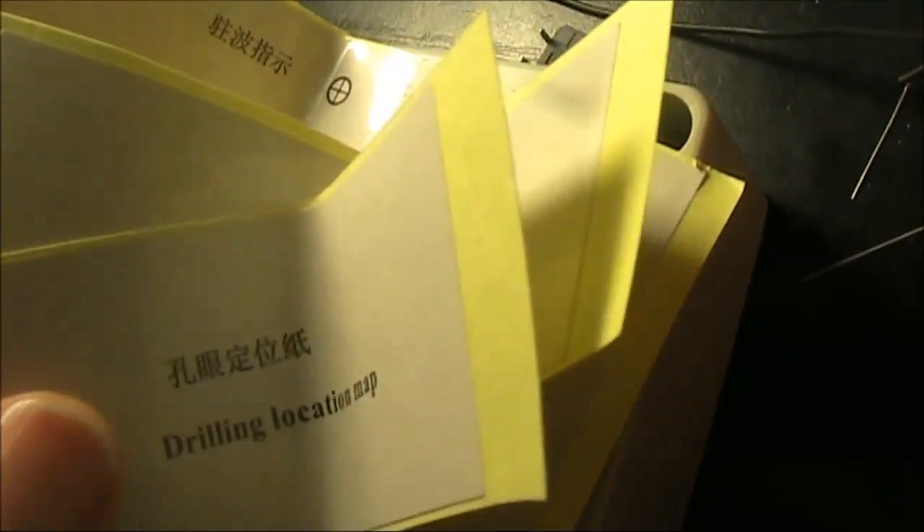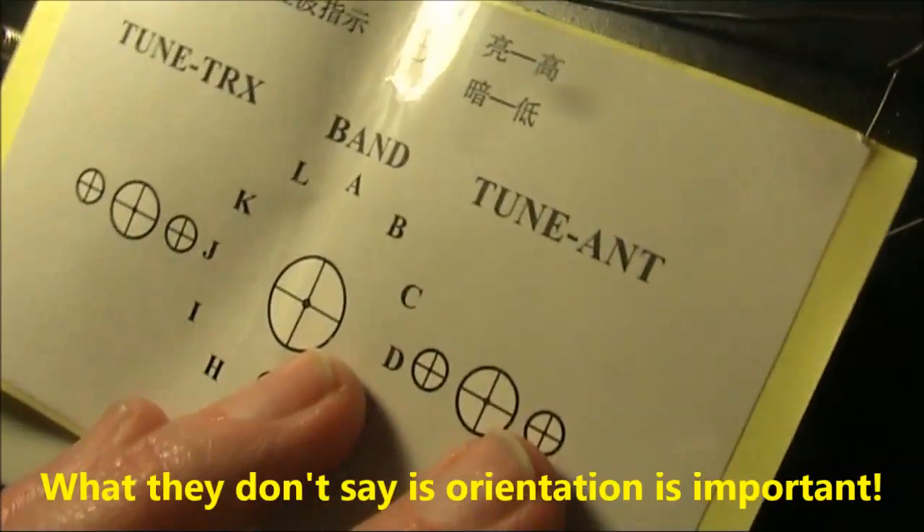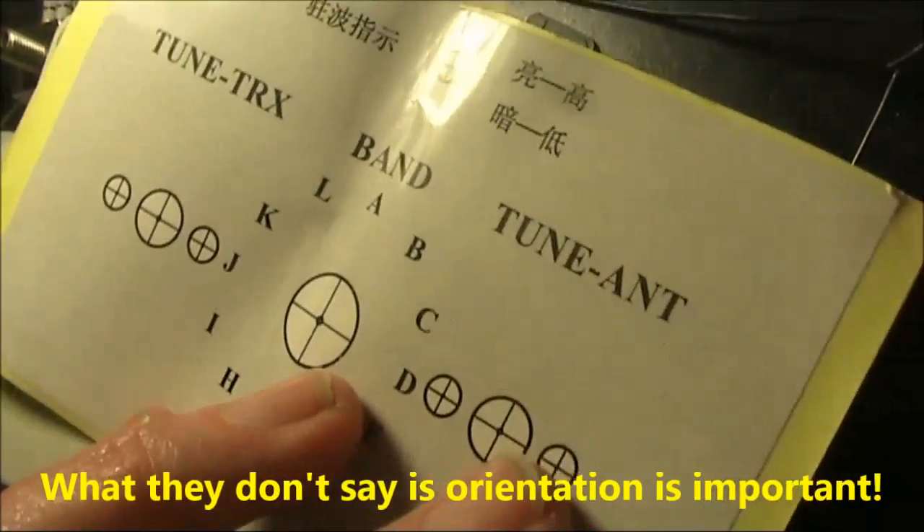These drilling location maps are a bit of an IQ test. They're basically stickers that you have to put on certain spots on the box.